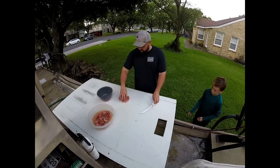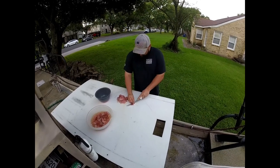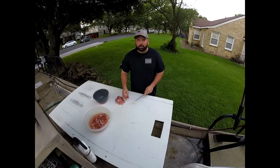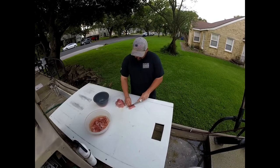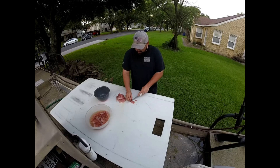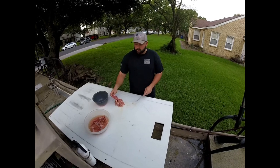These are our smaller pieces that we're going to use for the ceviche. All we're going to do is chop them up into little pieces — about somewhere between a quarter-inch cube and a half-inch cube. You don't want big pieces because you want to make sure that the acid of the limes will cook the fish.